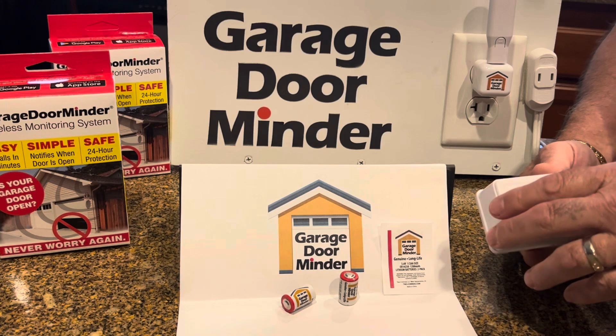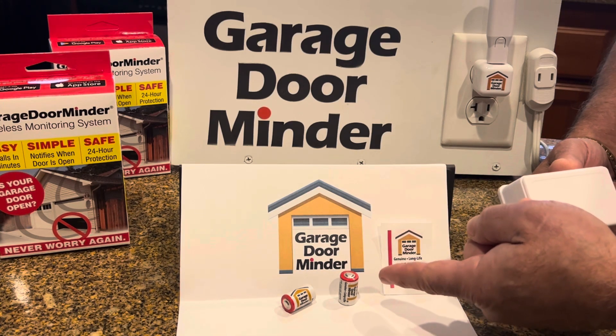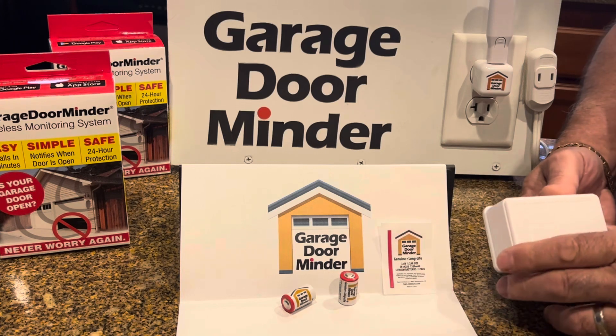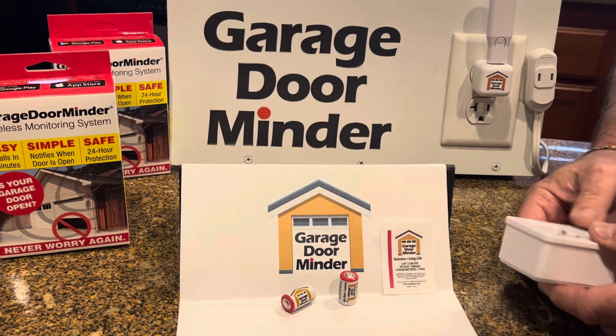The first thing we do is go and get batteries, which you can get at Amazon.com. These are garage door minder batteries. You can just go on Amazon and find them — put in 'version two batteries' and it'll take you right to it. And when you get your batteries,